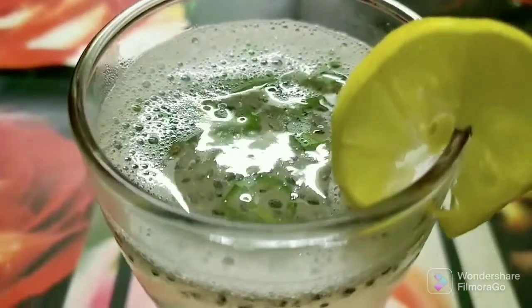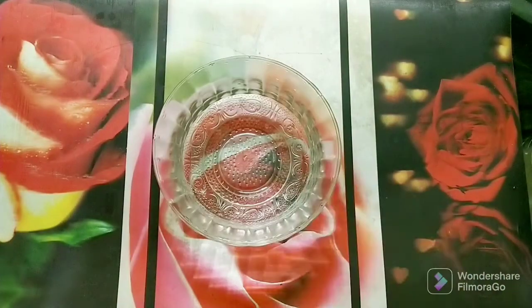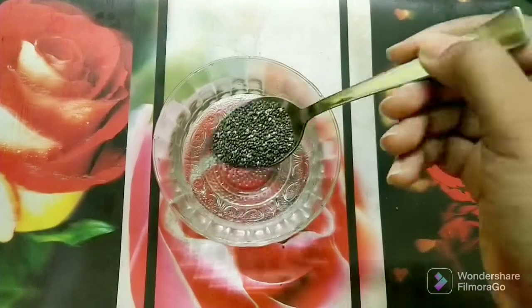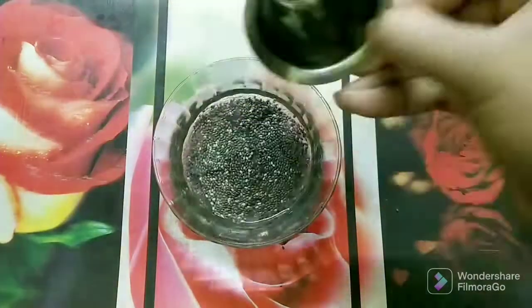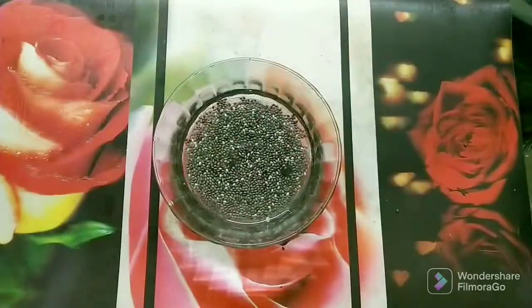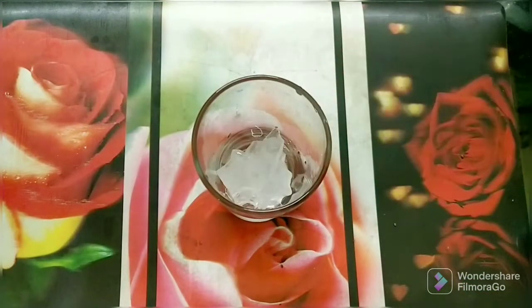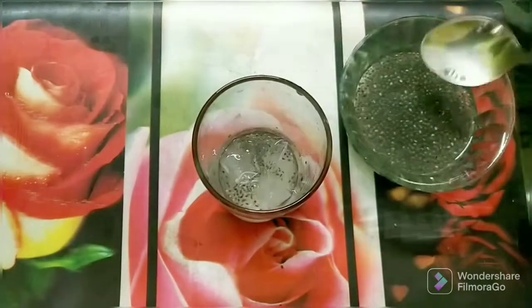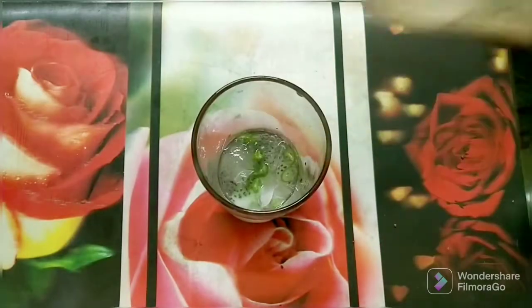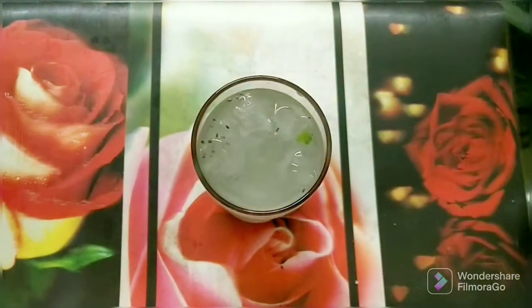Let's continue. For this recipe, we will take a bowl and add 1 to 1½ spoons of seeds, add water and soak for 1-2 minutes. Next, take a glass with 3-4 ice cubes, add lemon juice and the soaked seeds, add 2 spoons of seeds, add 1-2 green chillies, half a chili, salt, sugar, and finally add water.